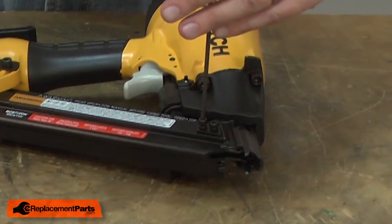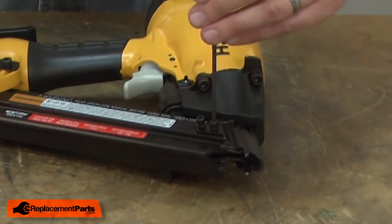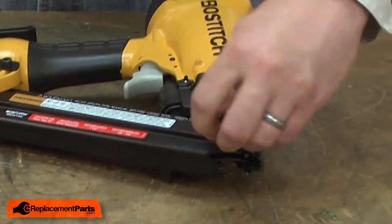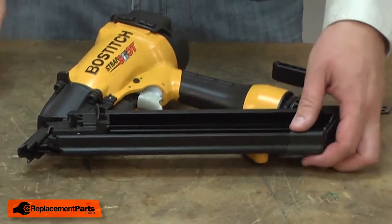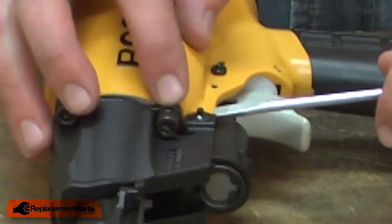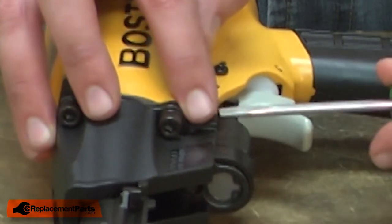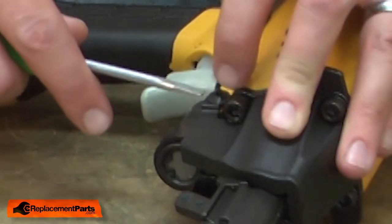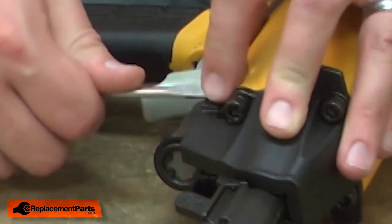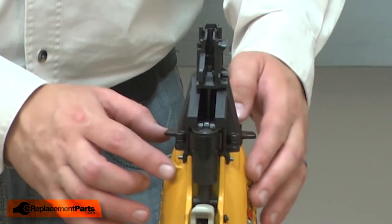I'll begin by removing the magazine. Now we'll remove the retainer caps that secure the nose piece guard. Next, I'll remove the rear two bolts that secure the nose piece to the housing.